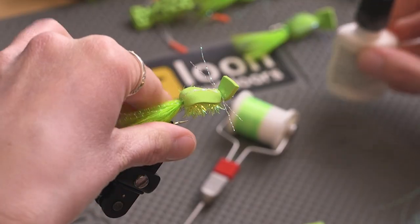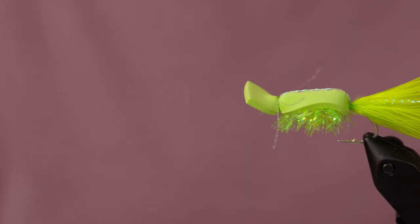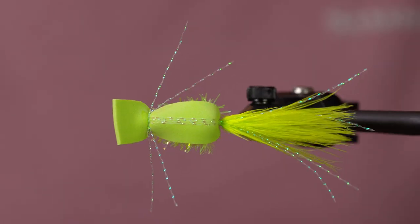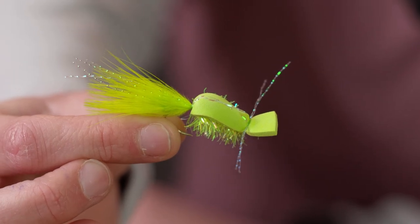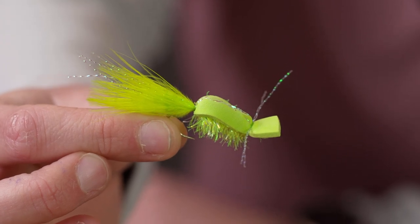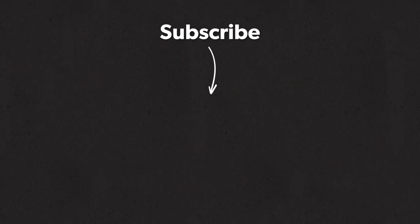And with that, we have the Gurgler. Again, I'm Katie Johnstone. If you have any questions about this fly, feel free to call the shop. Don't forget to subscribe to our channel, smash that like button, leave a comment below, and we'll see you on the next video. If you liked this video, hit subscribe — it helps out a lot. Check out these videos; we think you might like them too.